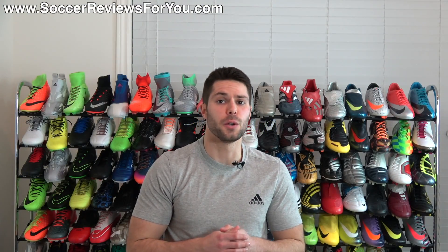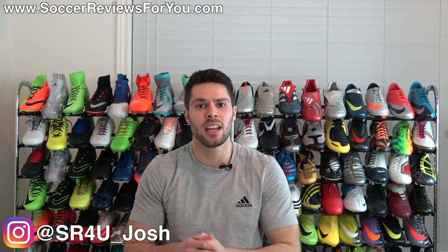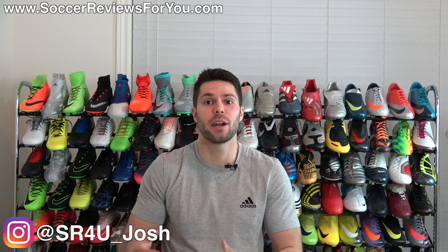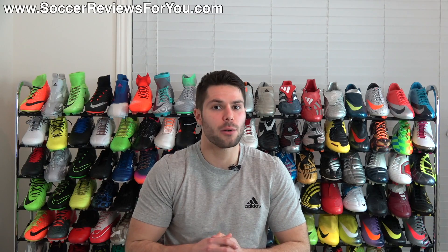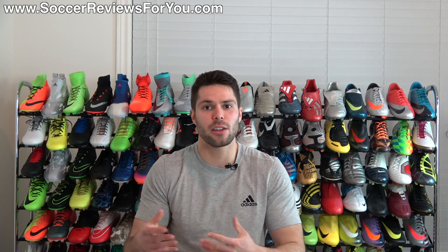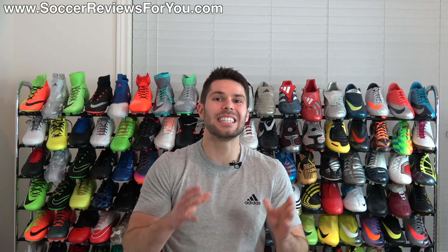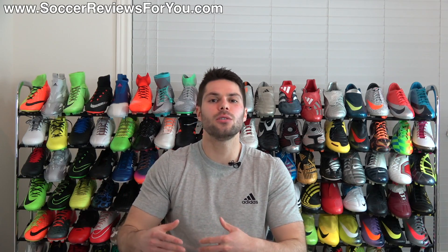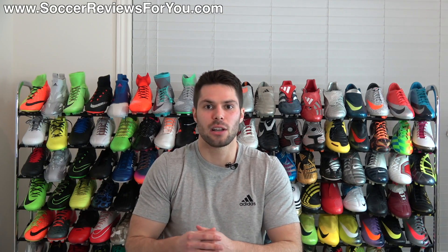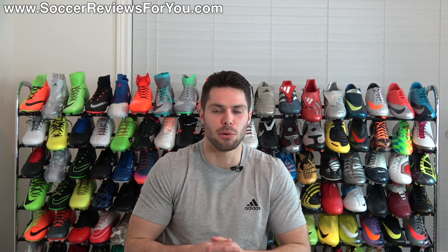Hey guys, Josh from soccerreviews4u.com bringing you a video today to talk about what exactly break-in time is and how you should go about breaking in a brand new pair of soccer cleats or football boots. This is something I get asked about a lot on the channel, so I figured I would make a video to clarify this. Break-in time is the amount of time it takes for you to essentially become comfortable in, or get used to, the feel of a brand new pair of shoes.